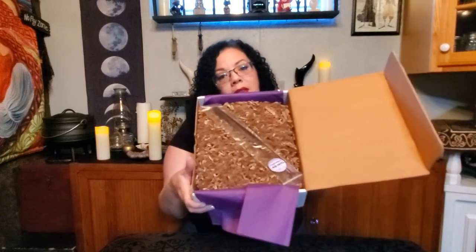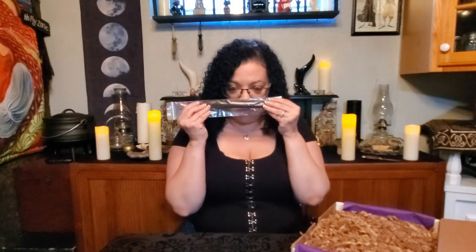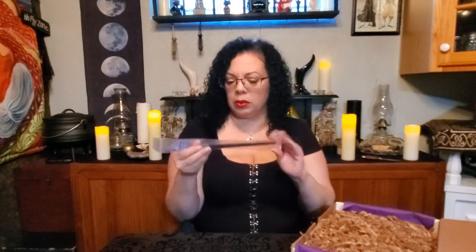Make sure I don't rip the sticker. Inside we've got all the little paper shreds and third eye incense sticks. That smells beautiful.